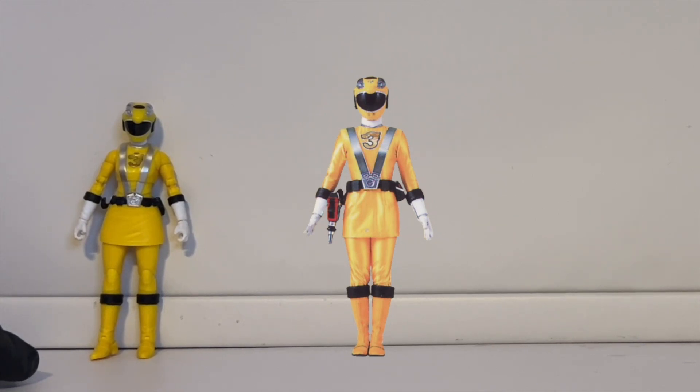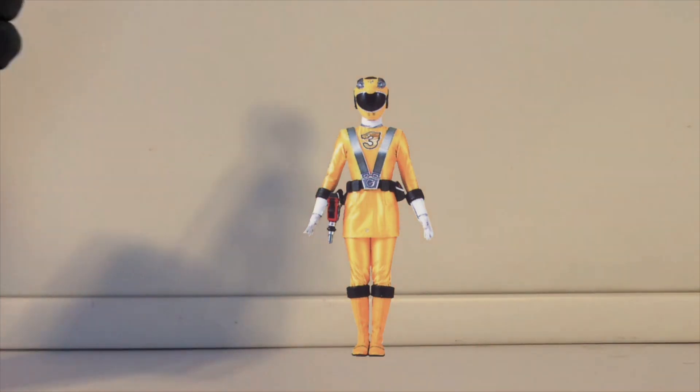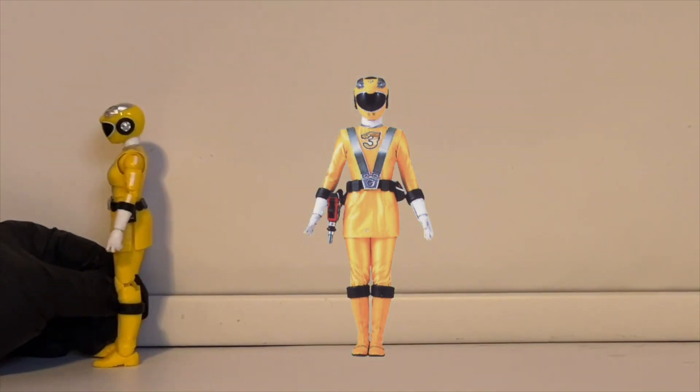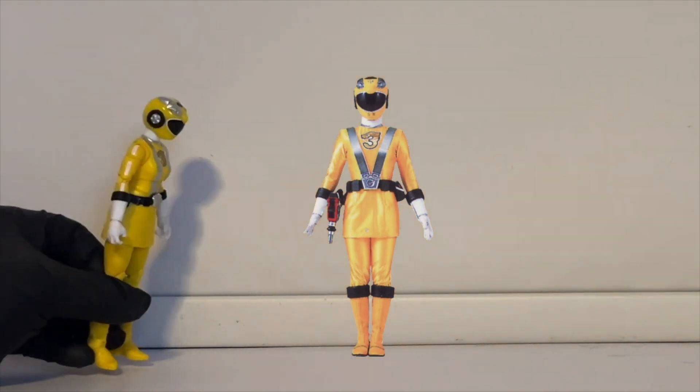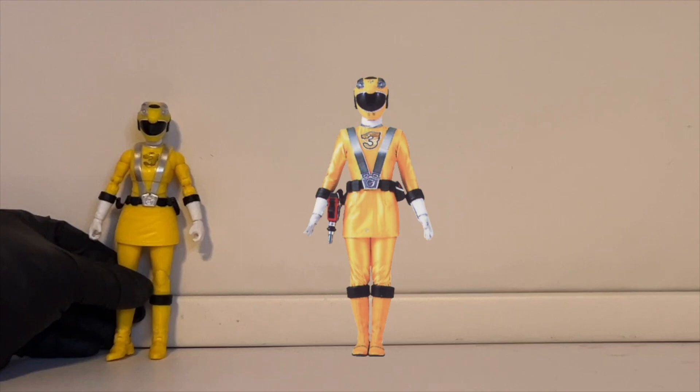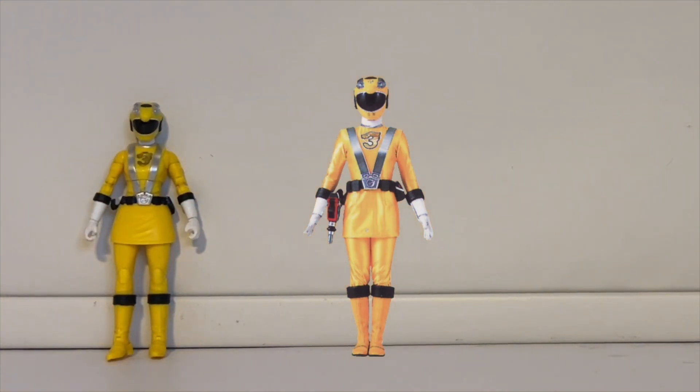There's not much they could really screw up with this because it's a very basic suit. One thing I noticed is that the mouthpieces below the visor — if you look at the actual RPM Yellow suit you can see two little mouthpieces — are molded in on the Lightning Collection figure but not colored in. That's a minor thing. But one thing I also wanted to highlight is that they actually cared to put in the white stripes on the sides of her arms, which looks really great. I'm surprised because normally something that small a detail the Lightning Collection leaves out. So yeah, they did a great job capturing the suit.